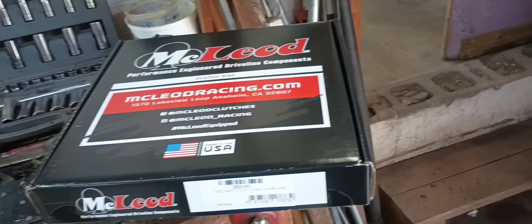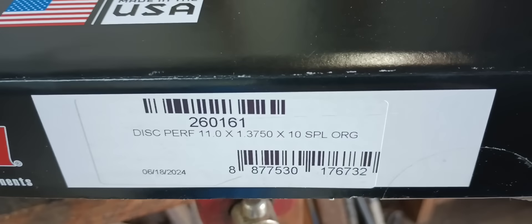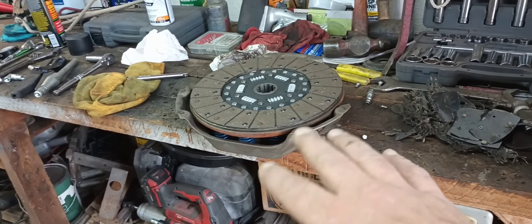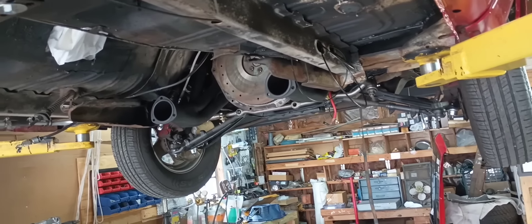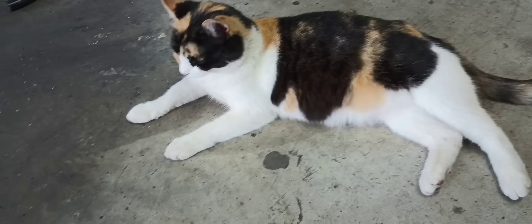For our clutch this time I'm going to do something a little different. I ordered a McLeod performance disc. This pressure plate came out of Dad's F-100 - it was built by a local clutch shop and it's supposed to have a lot better clamping force than a factory one. I'm going to use this stuff with his flywheel and it should be more than enough for this old Cleveland. In reality, this motor will probably be lucky to make 350 to 400 horsepower, so that clutch setup should be more than fine. We've got old Daisy hanging out with me down here on the floor - she feels she needs to supervise.